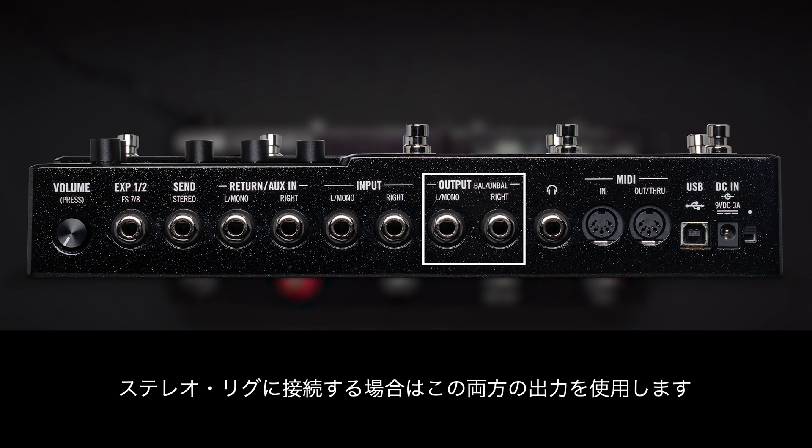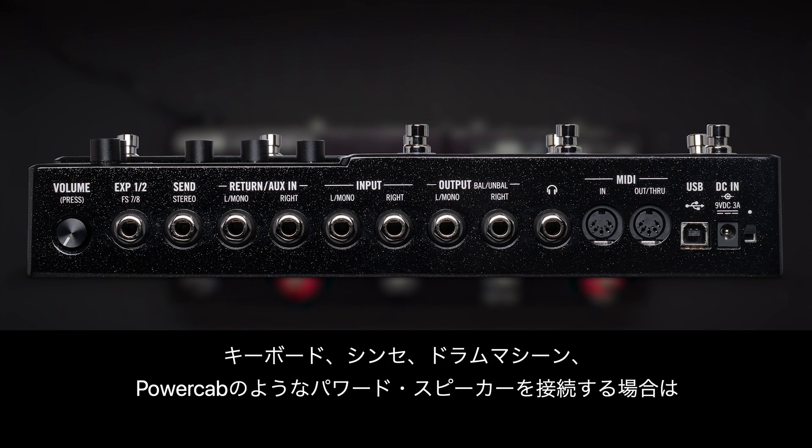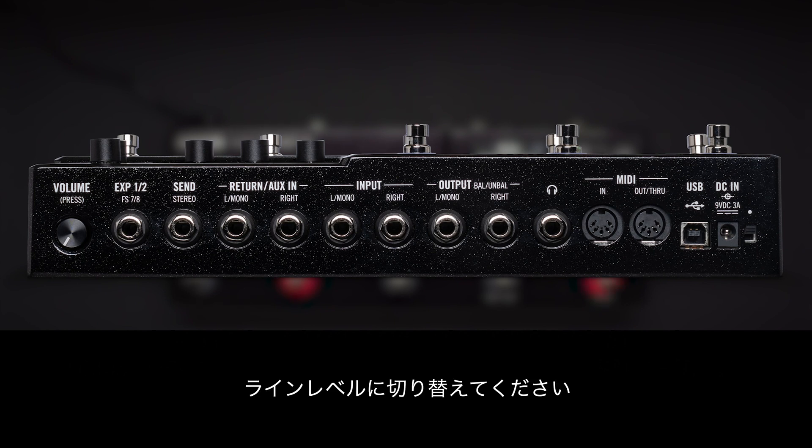If you have a stereo rig, use both left and right outputs. By default, the ins and outs are set for guitars, basses, and amps, but if you're connecting keyboards, synths, drum machines, or powered speakers like PowerCab, you'll want to switch these to line level.